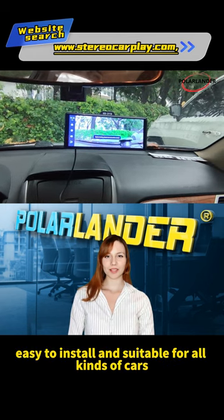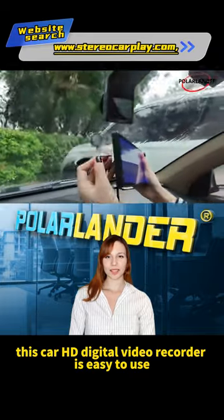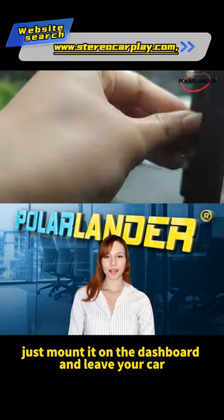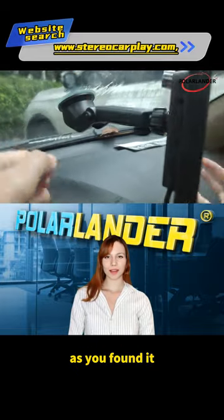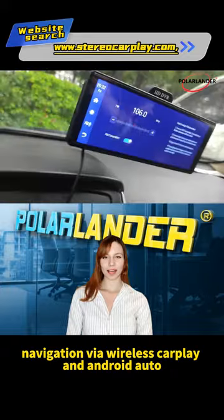Easy to install and suitable for all kinds of cars. This car HD digital video recorder is easy to use and you don't need to dismantle your car. Just mount it on the dashboard and leave your car as you found it — your phone music and navigation via wireless CarPlay and Android Auto.